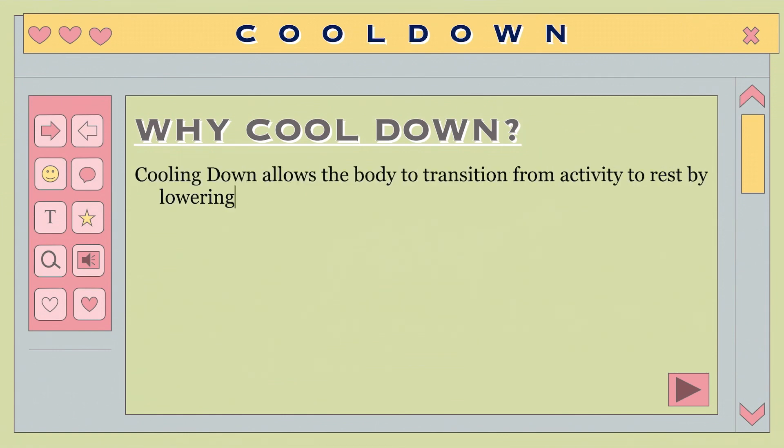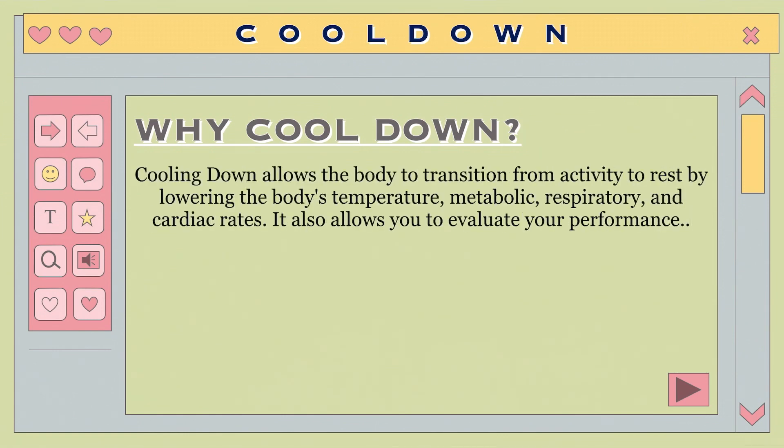Why do we need to cool down? Cooling down provides the body with a period of adjustment from activity to rest, where the body's temperature, metabolic, respiratory, and heart rates can be lowered in a controlled manner. It also presents an opportunity to reflect on your performance, calm down, and relax.